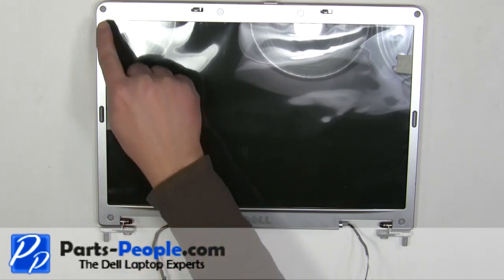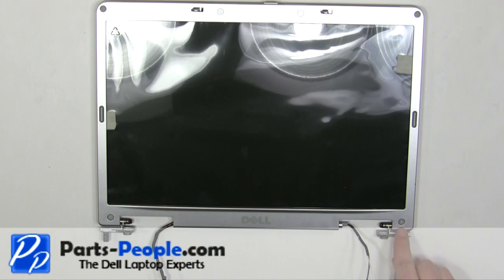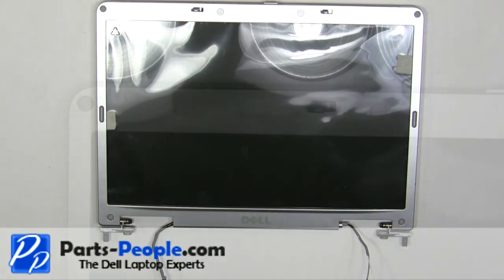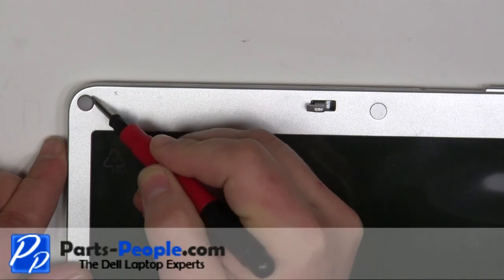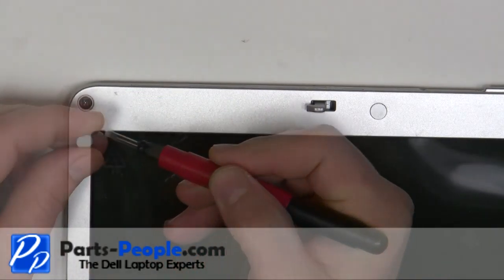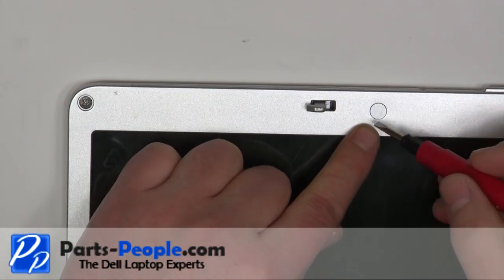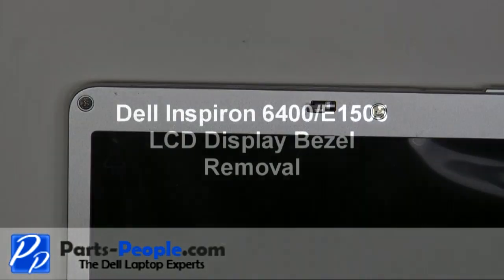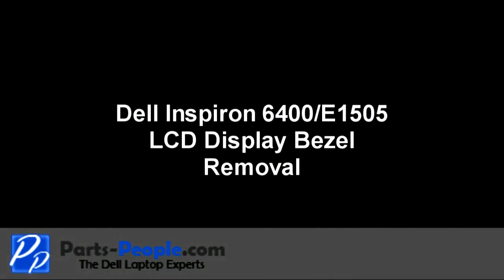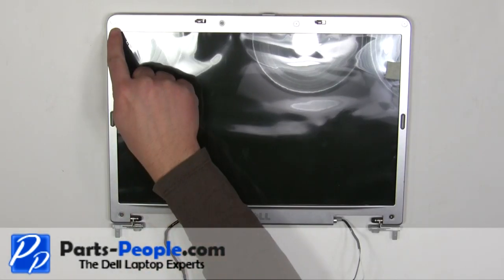Around the edge of the screen, remove the six screw hole covers. Then unscrew the six bezel screws.